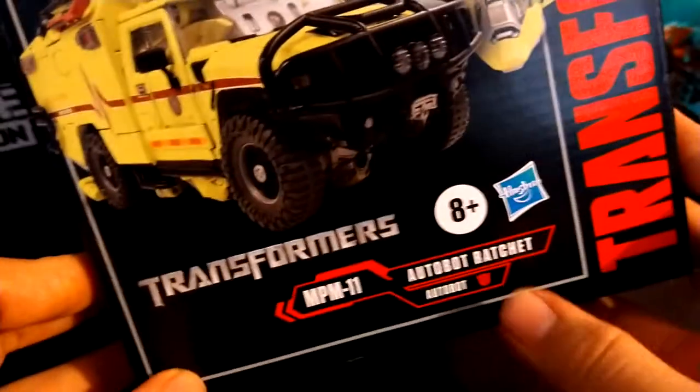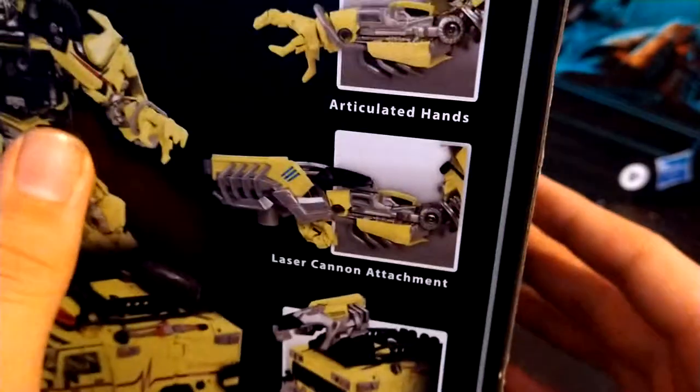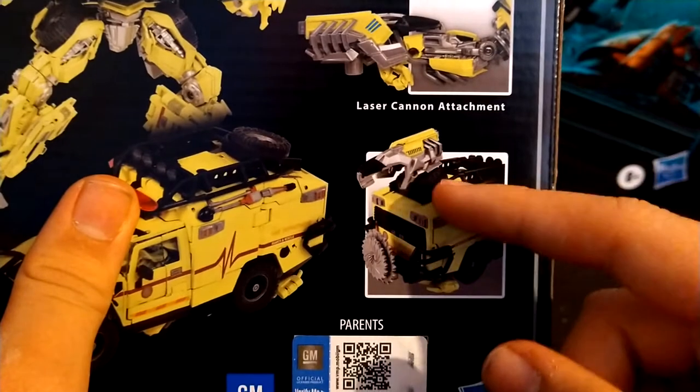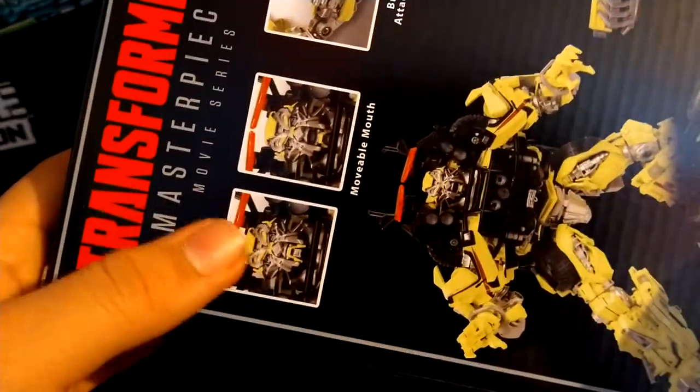For the packaging, we got MPM-11 Autobot Ratchet, with the Autobot insignia, Hasbro 8 Plus Transformers. On the back we have the Transformers Movie Masterpiece branding, another picture of Autobot Ratchet, and what he can do — extra stuff he comes with. We got where most of his weapons store in vehicle mode, the laser arm attachment, articulated hands, the arm missile attachments, the buzzsaw attachment, the movable mouth, and another picture of his face. That is it for the packaging.